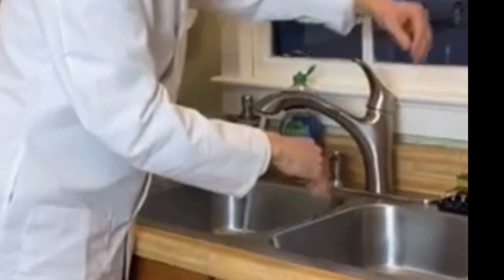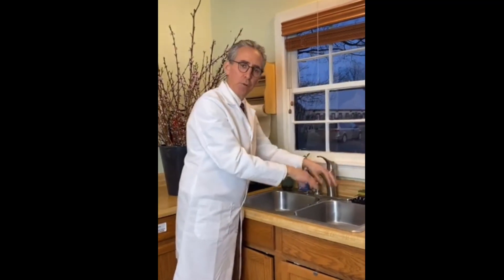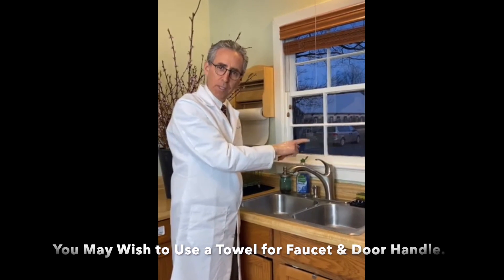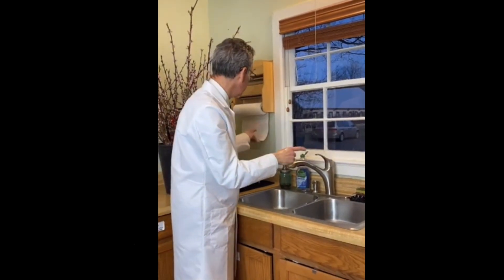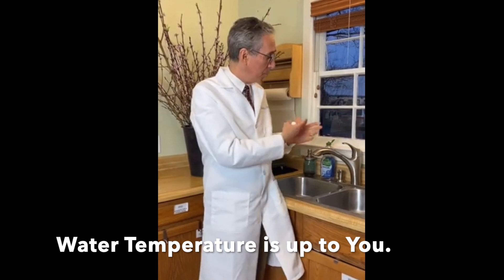Now, when a lot of us go to public restrooms, we don't want to touch the faucets or the exit or entry doors with our hands. I often use a paper towel to do that. The last tip is that the temperature of the water you use is up to you. I like warm water — it doesn't have to be hot, but cool water would serve its purpose just as well.